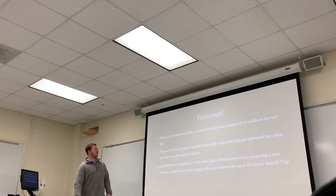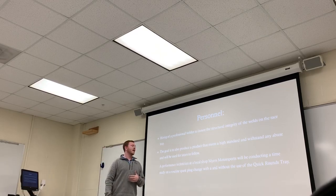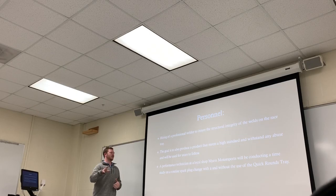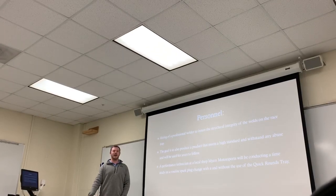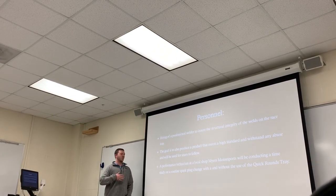For personnel, we're outsourcing the welding to ensure structural integrity — we want it to last and look good. The technician who will be welding this will be supplied with drawings and prints that are all to spec, along with specific instructions covering exactly what they'll be doing, how to do it, and how it needs to be done.